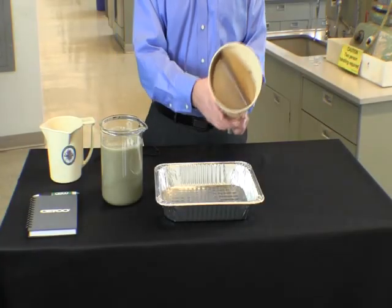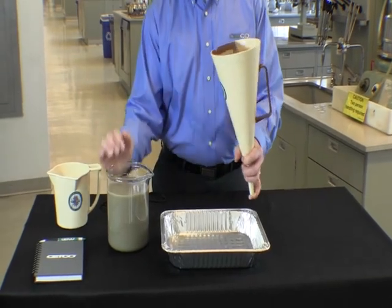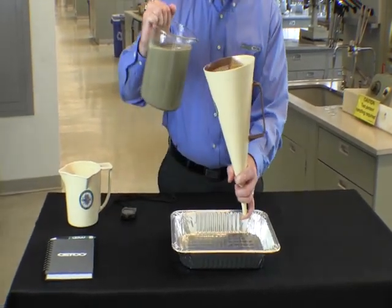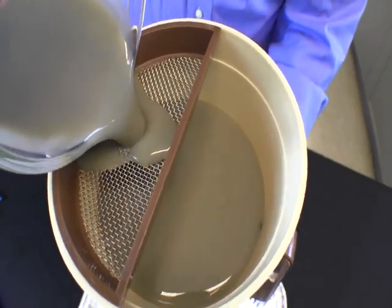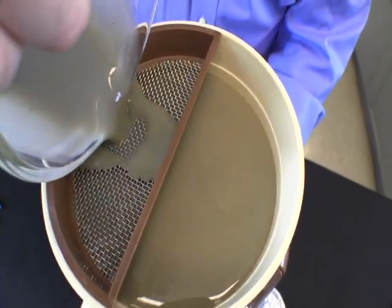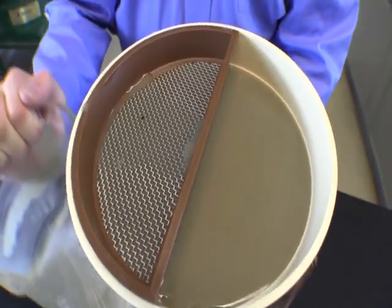We begin this test by covering the hole at the bottom of the funnel. Once the hole is covered, we can begin adding Setco drilling fluid into the marsh funnel, filling it to the line just even with the screen. It is important to pour the drilling fluid through the screen to filter out any particles large enough to clog the funnel.